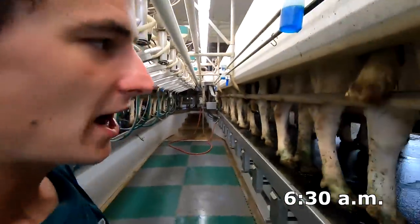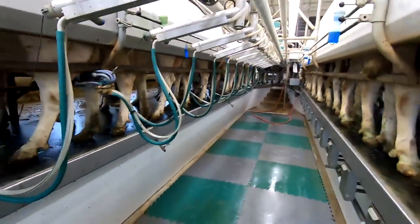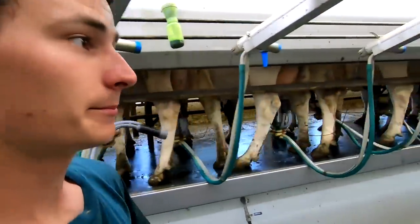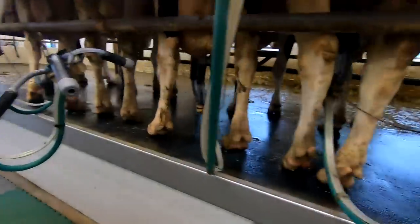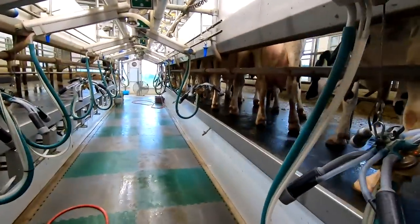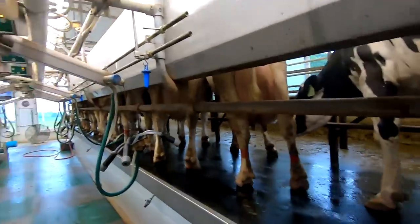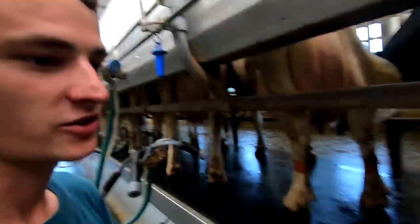We're getting towards the end of milking now. This is the first side of pen 4 we're about to let out. We just have to get the special needs pen over and milk them, then clean everything up. We're milking the special needs cows now — the last group we do. These cows can be in here for different reasons: some are just older cows that don't do as well in a stall, and some just had calves or maybe have a sore foot.